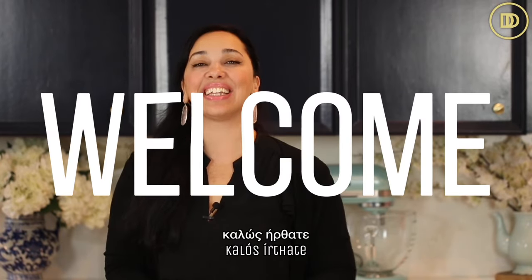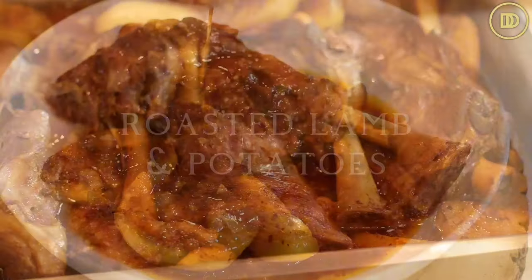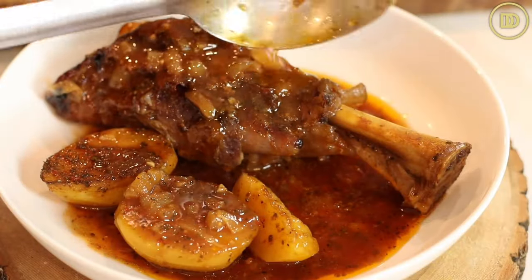Hi everyone, welcome to another episode of Dimitra's Dishes. Today we're going to be making a comforting meal that just takes a few minutes to prepare and then your oven does all of the work. We're going to be making lamb shanks with potatoes in a red sauce, cokinisto in the oven. It's so good, your family's going to love this one. Let's get started.